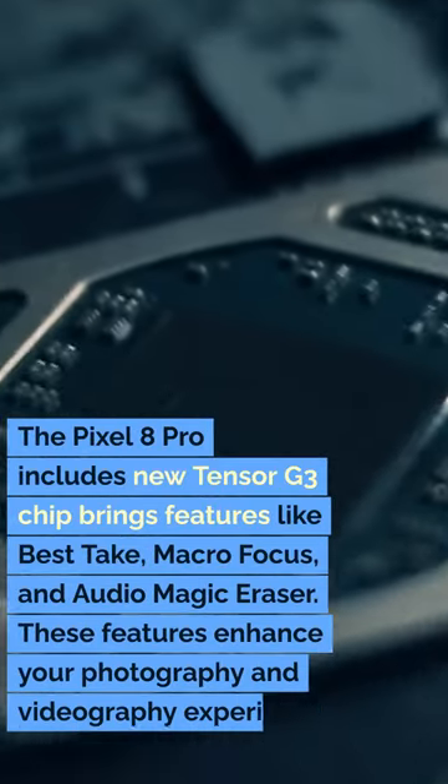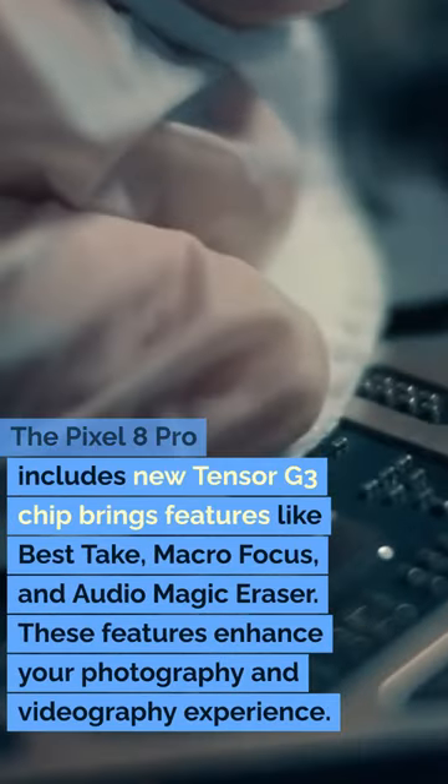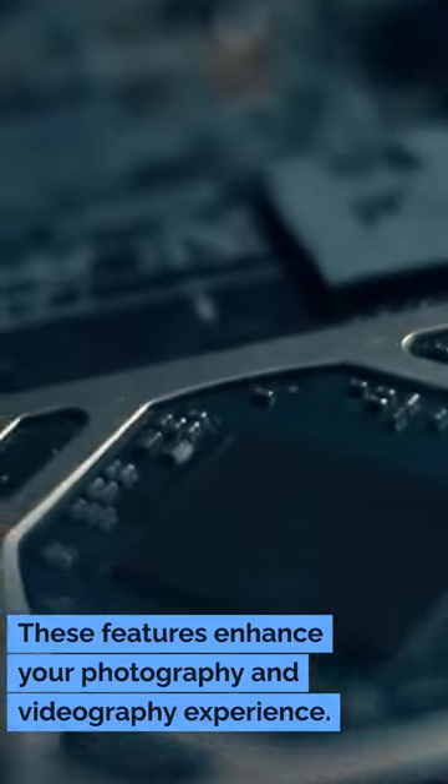The Pixel 8 Pro includes the new Tensor G3 chip, which brings features like Best Take, Macro Focus, and Audio Magic Eraser. These features enhance your photography and videography experience.